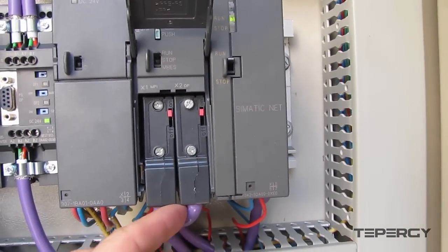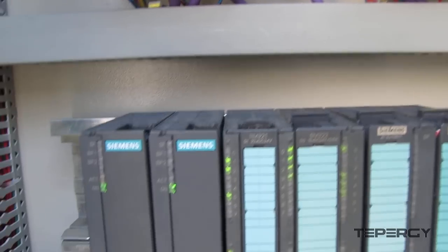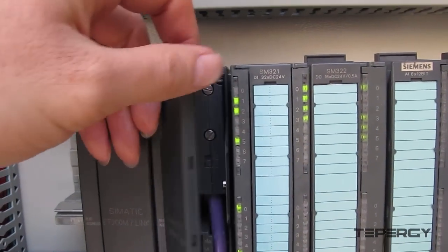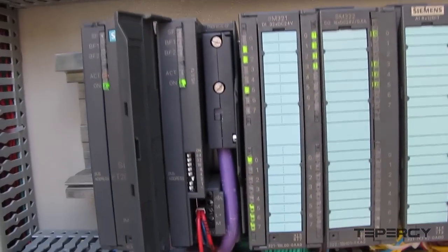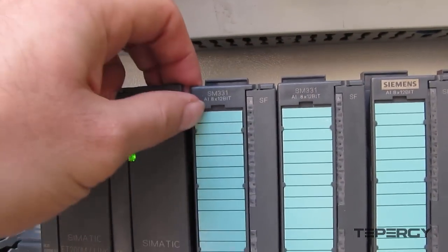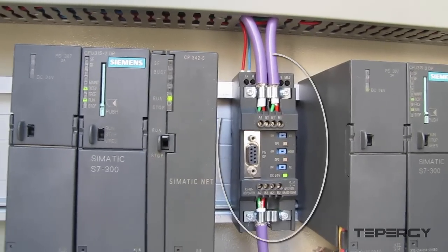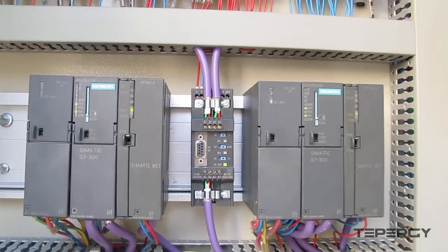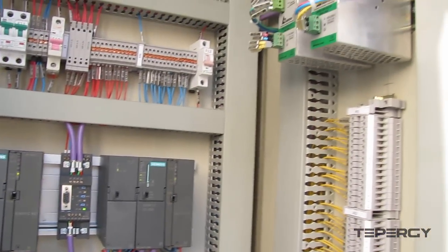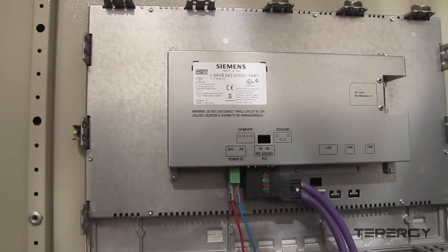PLC-B is in run mode. However, since it serves as the reserve system, it isn't processing any code. It is only monitoring signals in the event it needs to take over control of the system. Using the MPI network and this repeater, we have connected both CPUs to the HMI panel in order to see the necessary signal data on the HMI.